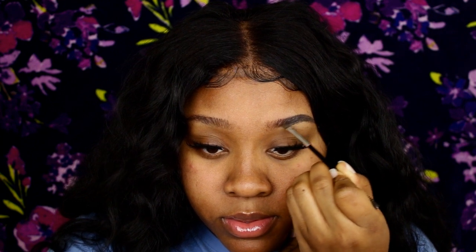Then I start to fill in my brow. I don't fill in all the way to the front because I feel like that's not flattering — it gives you that sharpie eyebrow effect. After I do that, I'm going back to the bottom of my brow and drawing a line using short strokes, lightly drawing a line to the very front of my brow.